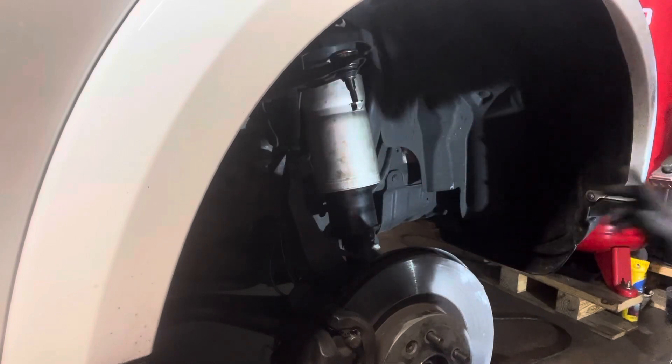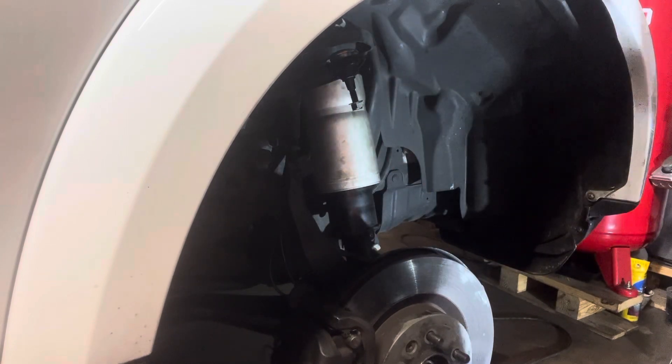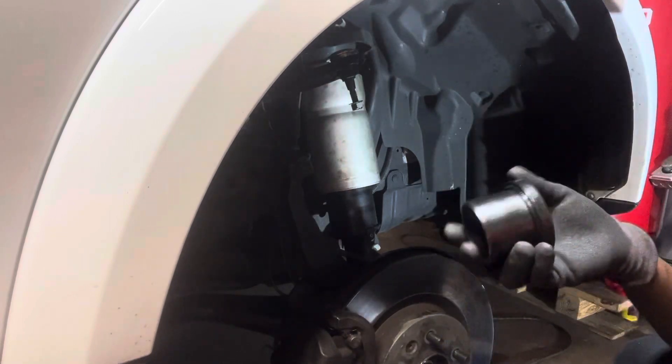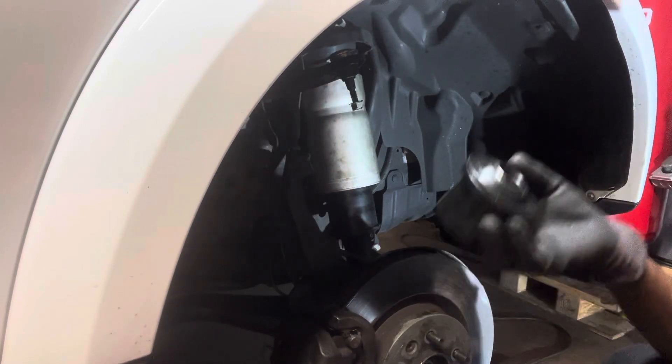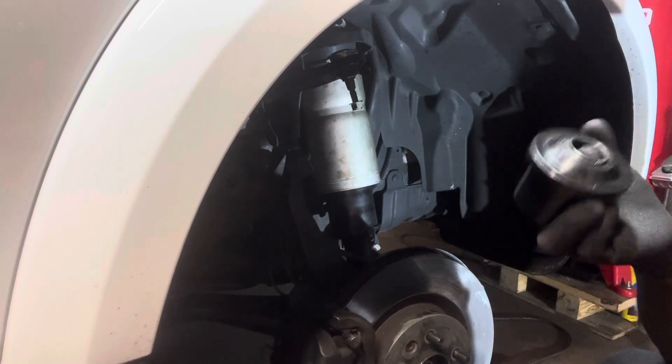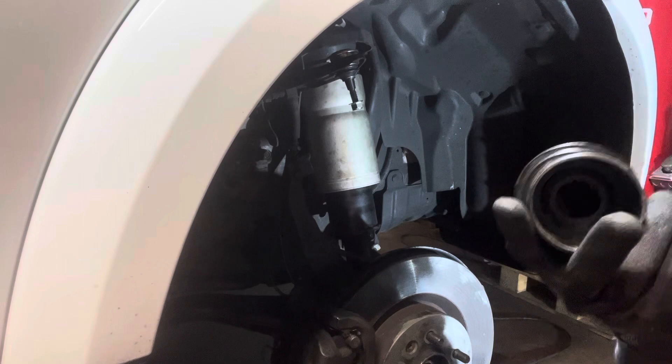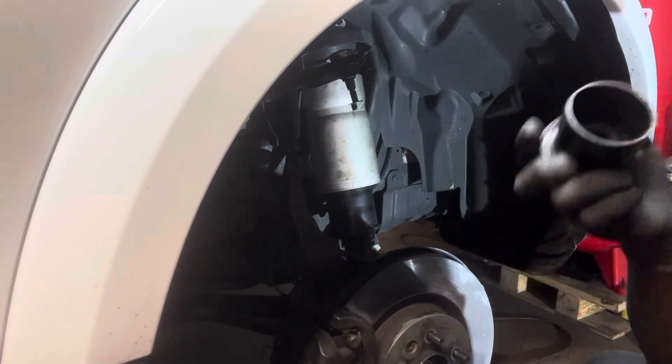As soon as you release it, what you're looking for — you need this, guys. You have to go to Harbor Freight or AutoZone, buy a ball joint removal kit. When you have it, this is the removal cup — this is the removal cup.